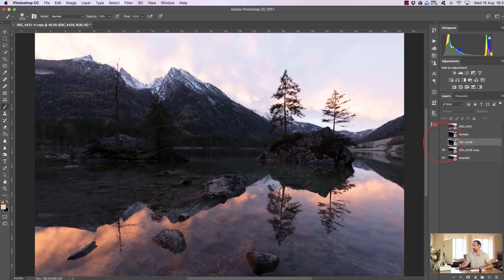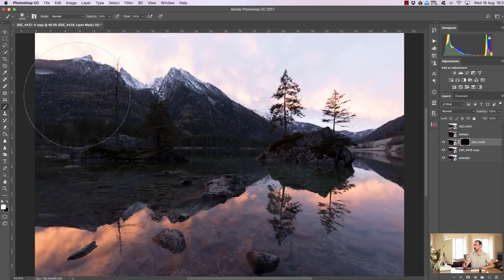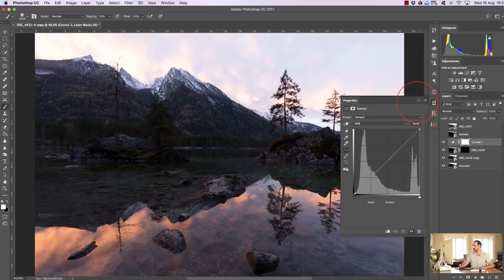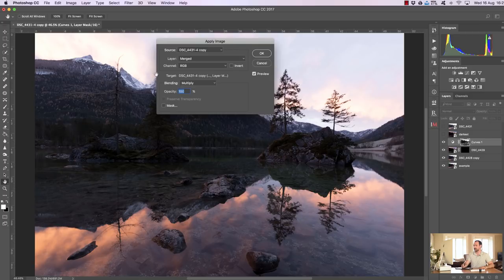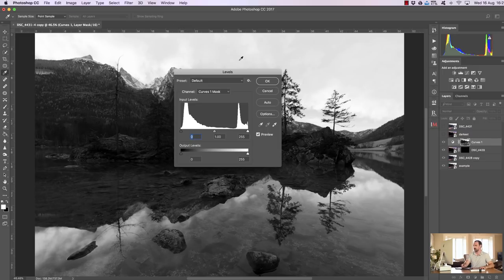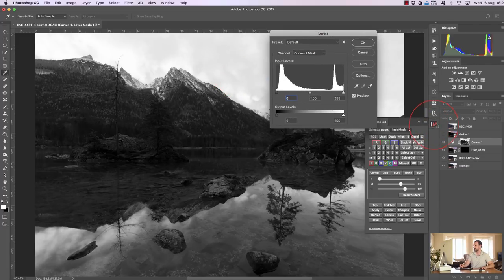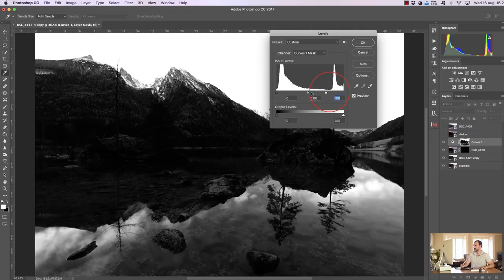I'm going to make my darker exposure invisible, leave my darkest exposure visible, then hold Alt (PC) or Option (Mac) and click the mask icon to create a black mask. I'm building the mask around the base exposure. Now I'm going to create a curves layer — this is going to house our luminosity mask. I make sure the mask is selected, go to Image > Apply Image, keep your settings exactly the same as mine, and press OK — now we've created a mask on this layer.